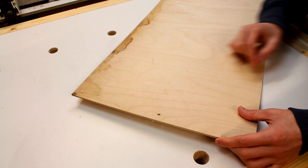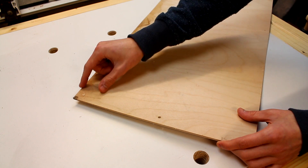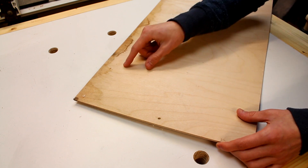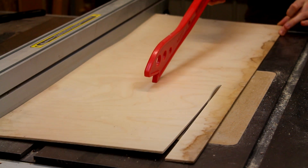I have this 3mm birch plywood which I actually salvaged from some old furniture, so I think if I remove this dirty edge along here it should work out quite nicely for the trays.